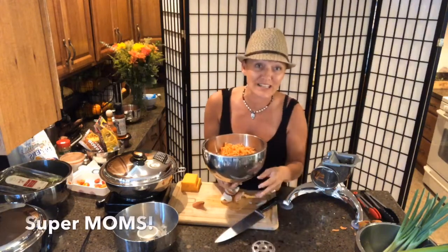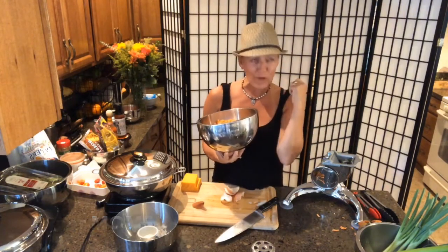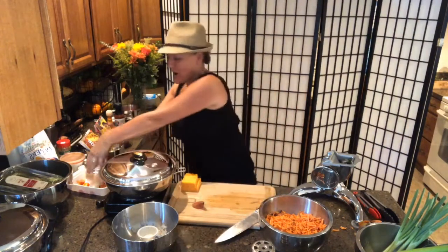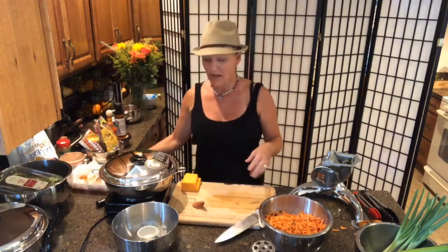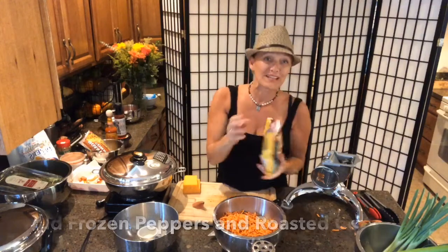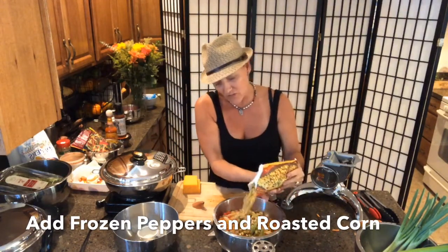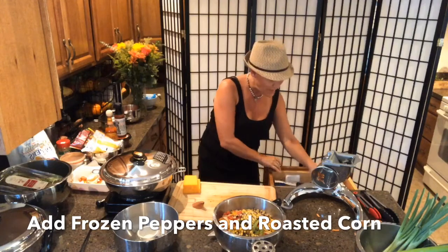This is so easy and fast — it's almost mind-blowing. For all you super moms who are working at home, managing kids' school, keeping the house clean, and cooking, five-minute meals are a blessing. I also keep a scrap bucket nearby for easy kitchen cleanup. Now I'm adding some fire-roasted peppers for a smoky Mexican flavor, and roasted corn — look at those colors, they're beautiful!